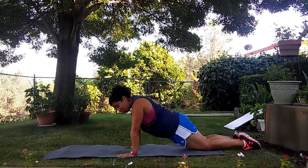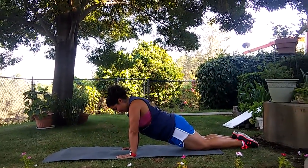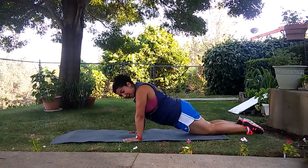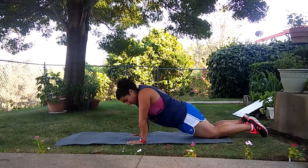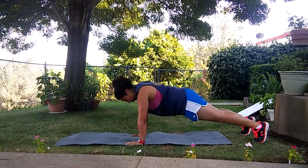From here we can actually move into a push-up, coming as far down as we can and driving back up. Inhaling on the way down, exhaling on the way up. And as we build our core strength, then we can pick ourselves up off the floor and go into our regular push-up.